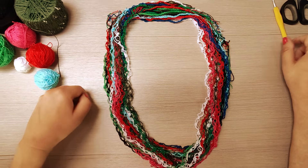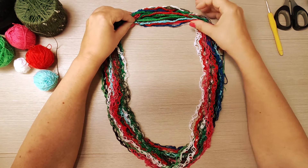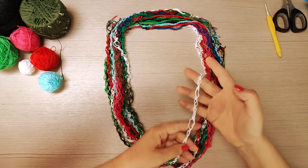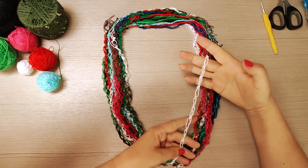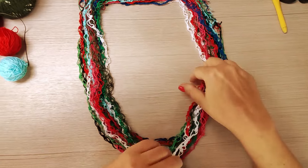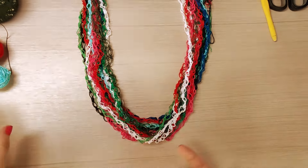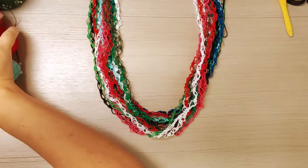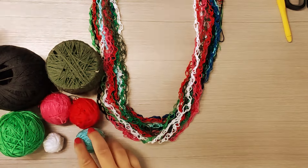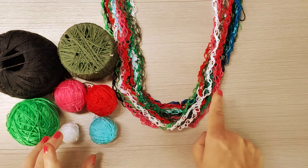Oggi faremo il tutorial di questa collana. Non è finita perché poi vi farò vedere come chiuderla. Andremo a radizzare delle strisce di questa lavorazione, che è il punto strega. Se avete dei colori di cotone o di altri filati che vi avanzano, io ho utilizzato questi colori — avevo dei gomitoli che mi avanzavano — quindi ho realizzato questa collana.